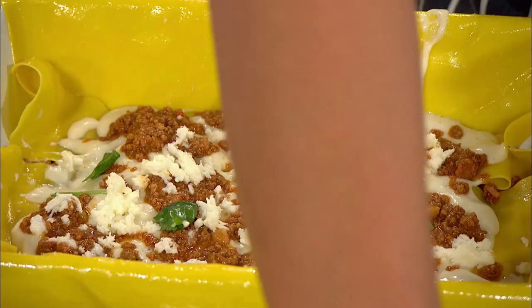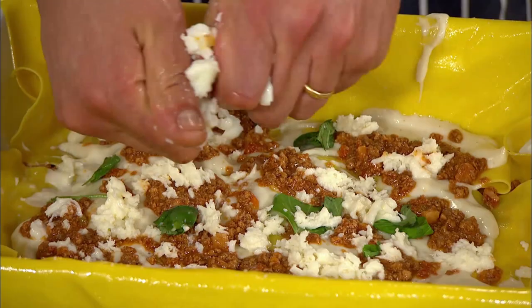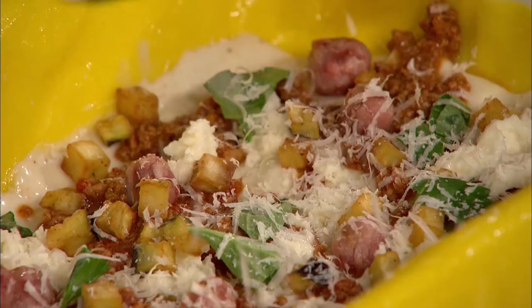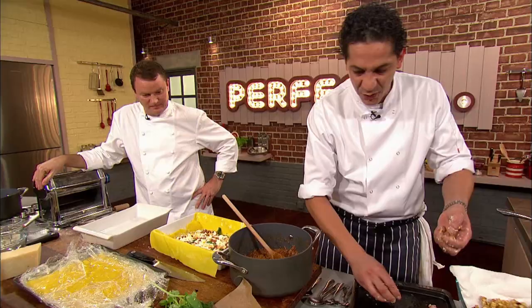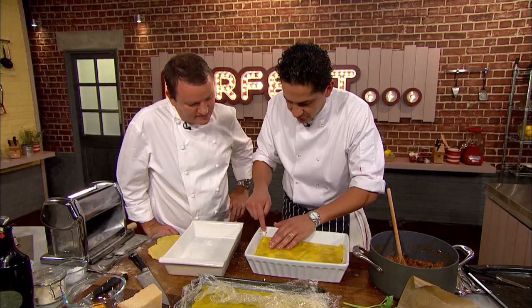He also adds eggs — hard-boiled egg is an essential layer in any southern Italian lasagna. Just crush your eggs by hand. Then lovely fried aubergine, and a bit of parmigiano — not so much, as there's already a lot of cheese going on. Then carry on with the pasta sheet. Francesco repeats the process for another layer and folds the pasta over so that nothing will go hard and all the flavour and juice will stay inside and soak into the pasta.